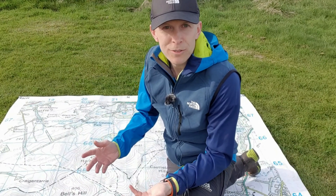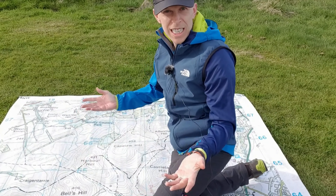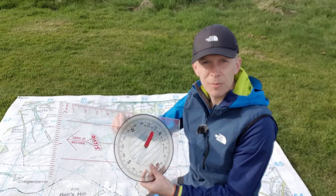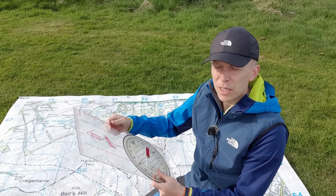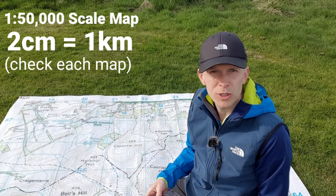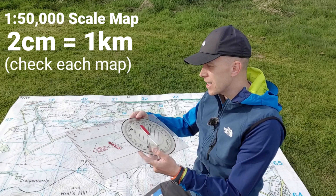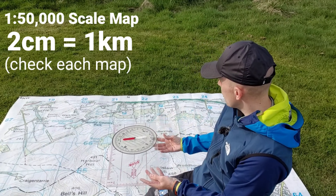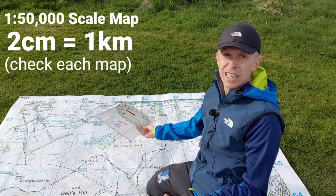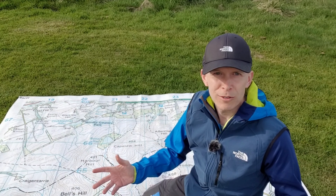Measuring distance on a map can be done in various ways. If a line is straight we could easily measure it with a ruler or along the side of the compass — we have centimetres, millimetres, or a roamer scale according to the particular map that we're using. If we are walking on a straight section of path it would be easy enough to put the edge of the compass along there and measure it. Equally, if we're in a classroom or planning at home we could just use a ruler if we have one to hand.